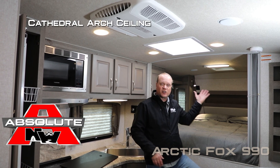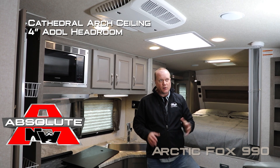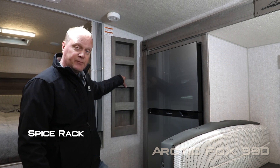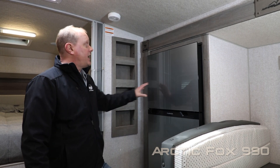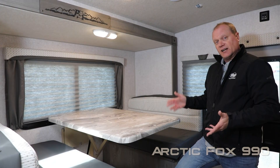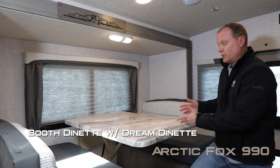Don't forget about the cathedral arch ceiling construction, which adds up to an additional four inches of headroom, really opening things up. Completing the 990 kitchen is a handy built-in spice storage rack and an 8 cubic foot 12-volt refrigerator/freezer combo.